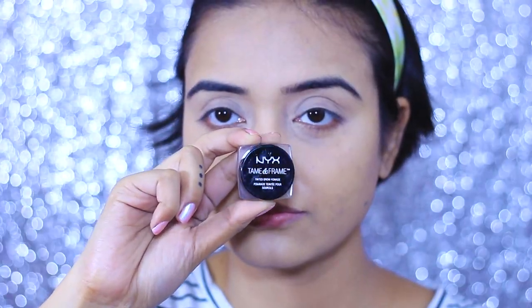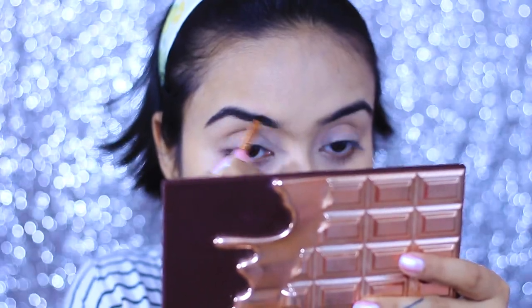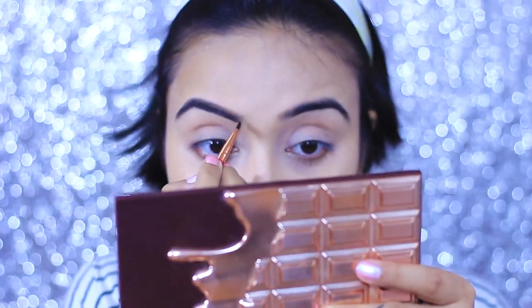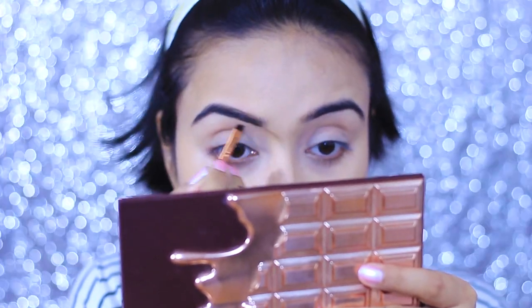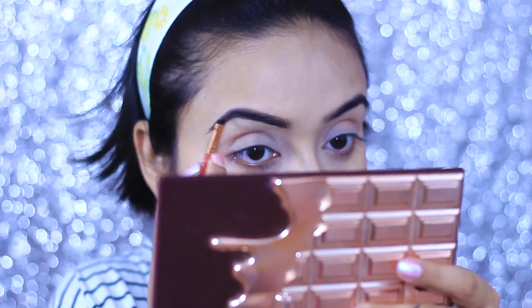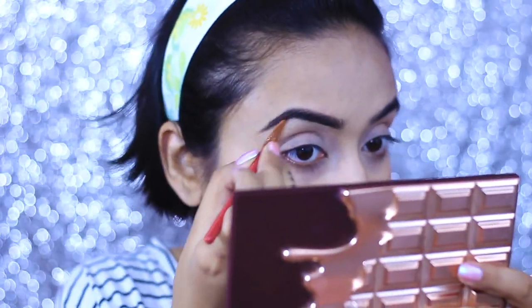Moving on to my brows — I'm taking a NYX brow pencil and just brushing and filling in my natural brow shape, nothing fancy. I really like this product because it gives you a very stark and bold eyebrow look, and you don't need a separate brow gel because when it dries down it dries completely and gives a very matte look.